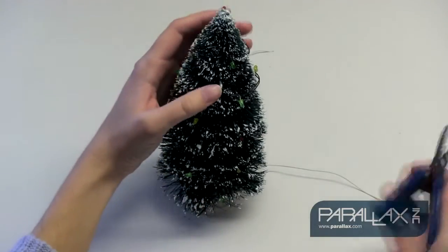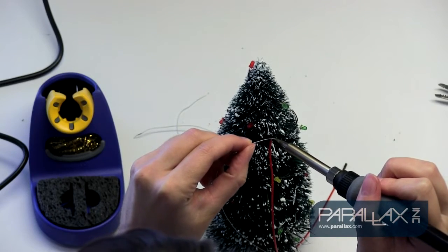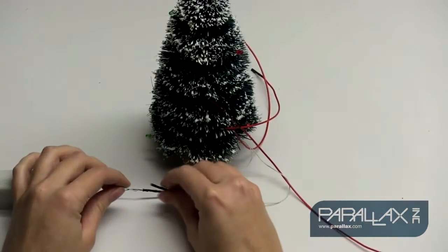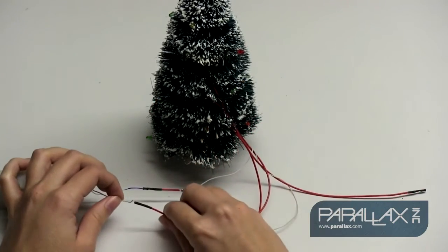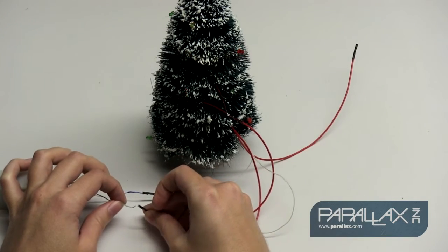First, let's hack the tree. Since you connect to the S2 hacker port through a 3-pin header, we're going to solder wires with a female connector on the end to create four strands of light with one common ground connection that will connect to the S2 hacker port. Once you've finished hacking your tree, it's a good idea to make sure your connections are correct. You can simply use the original power pack that came with the tree and make sure each of the four strands light when power is connected.